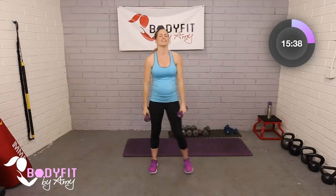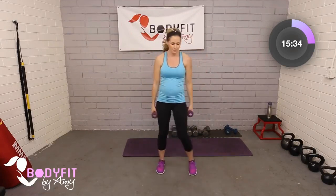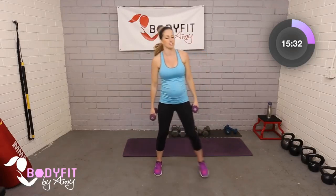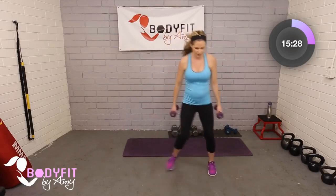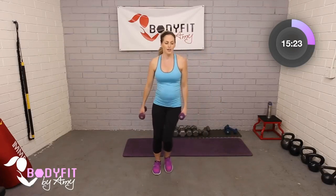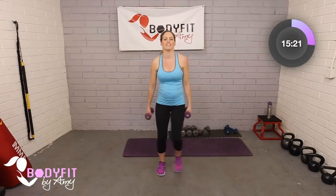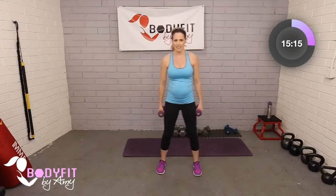Tap it out — let the arms come down by the side, roll through the shoulders. You can get a little 20 seconds of just step touching. If you want a little extra cardio, you can make a little hop step — totally up to you, or just keep it here. Your heart is probably pumping from lifting the weights anyway. That's what we love about weight training — it can be cardiovascular as well.